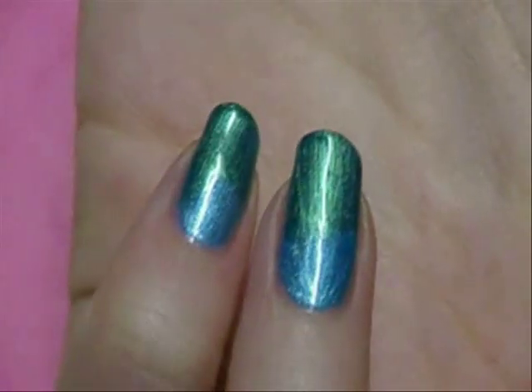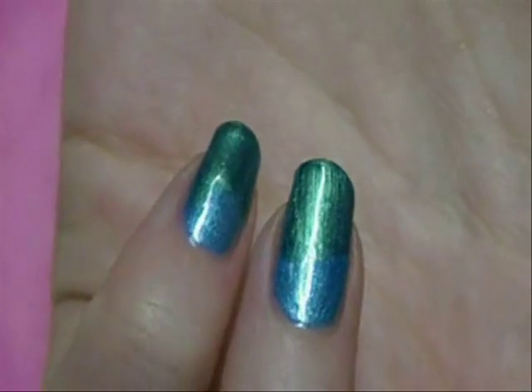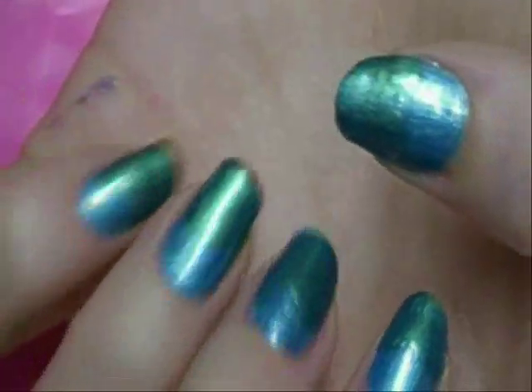You can see that color change right there — it's subtle, but it looks really pretty when the finished nail is done. So now we have our two colors on, our blue and our green, and this is what it looks like. It's already starting to look like water.